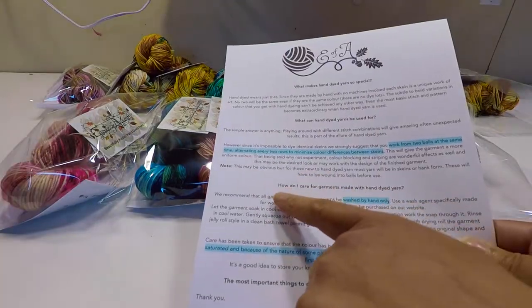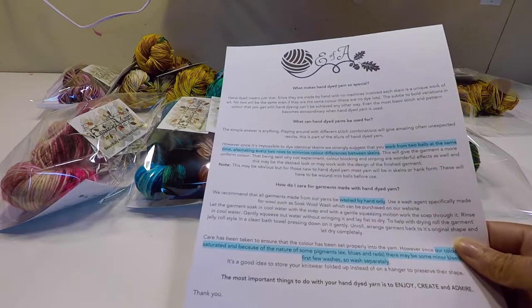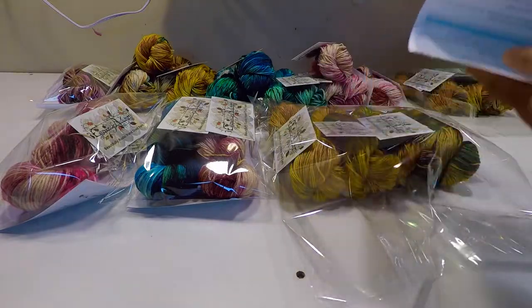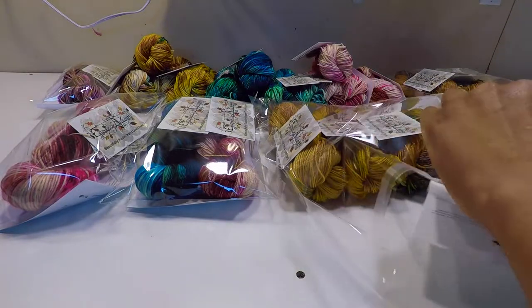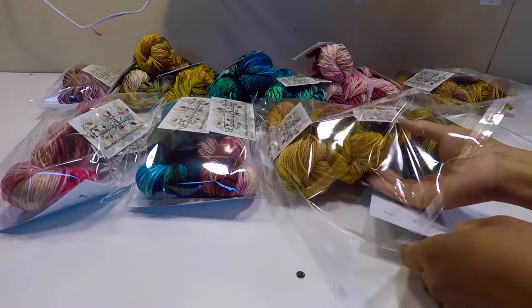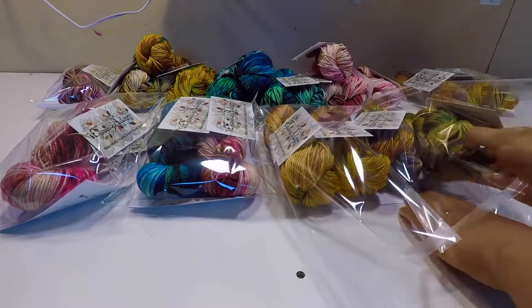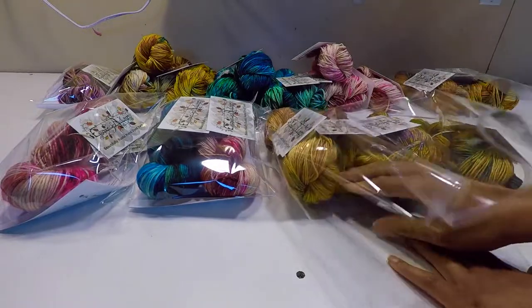I include a yarn care sheet with every order with instructions on how to care for garments made with hand dyed yarn, as well as practical information on what these yarns are suitable for and just how to get the best out of hand dyed yarn.